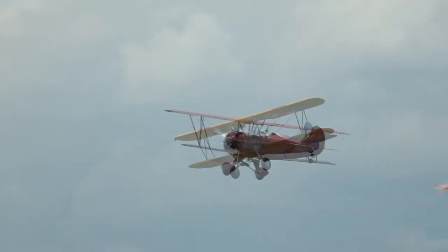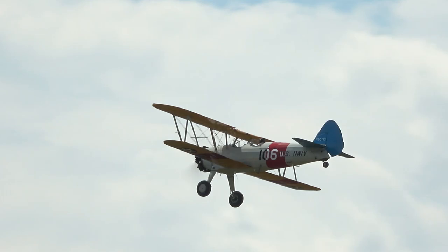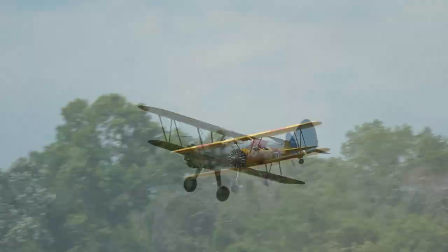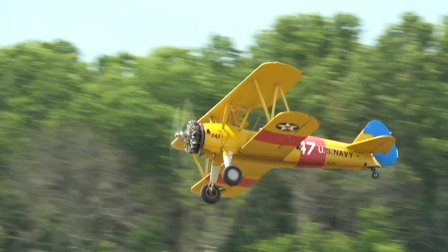That one was low. We've got a windy day today — this is not easy. That one was low as well. Okay, there he goes.